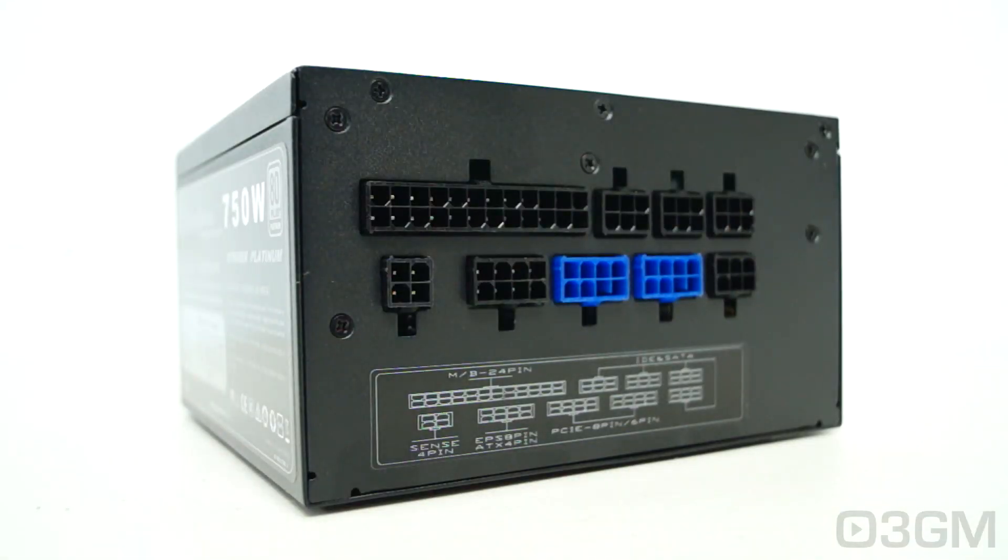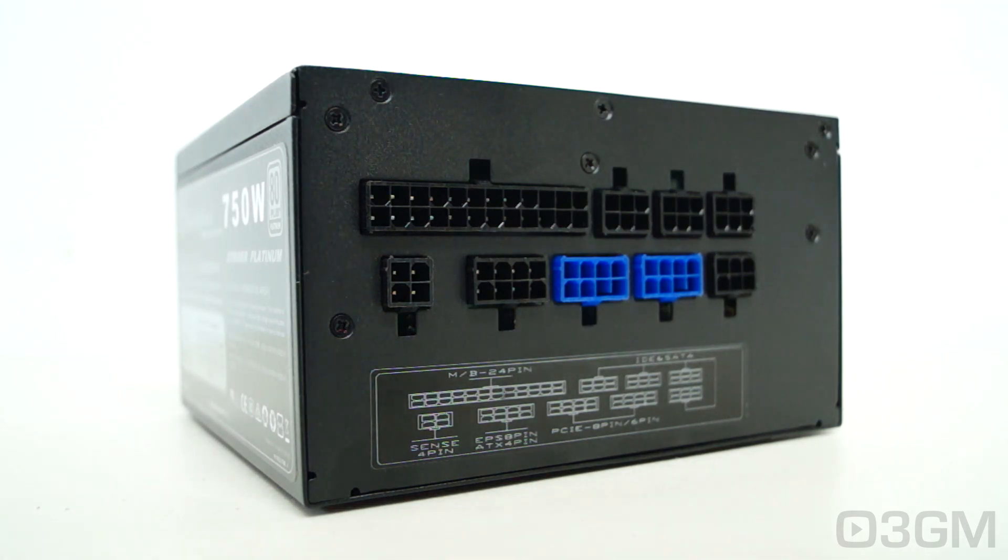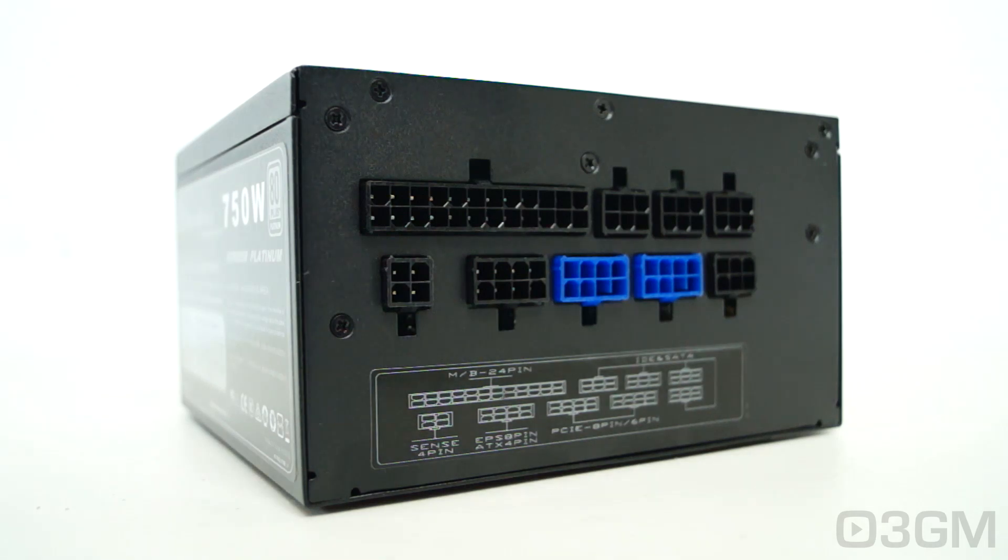Finally, get a power supply that has enough leads for your setup. And like this one, get one that has a modular design because it really reduces cable mess inside your case. It's also very important to get a power supply with an excellent warranty. This power supply comes with a three-year warranty, and I personally believe that's a little bit limited for a platinum product — they could have offered a five-year warranty.